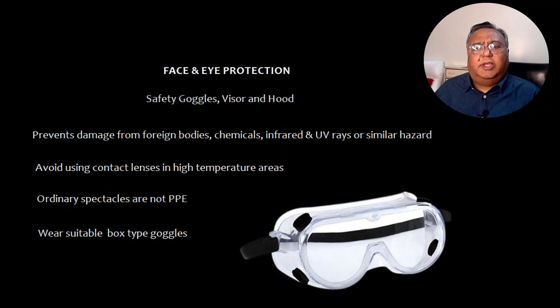Now let's talk about face and eye protection: safety goggles, visors, and hoods. These prevent damage from foreign bodies, chemicals, infrared and ultraviolet rays, or similar hazards. If you are using contact lenses, avoid using them in high temperature areas because of the possibility of melting. Ordinary spectacles are not PPE — you must wear suitable box type goggles instead.